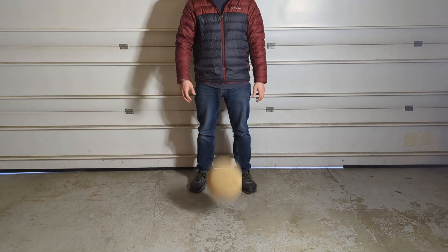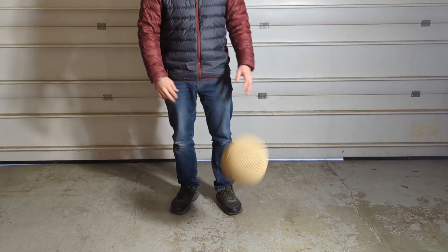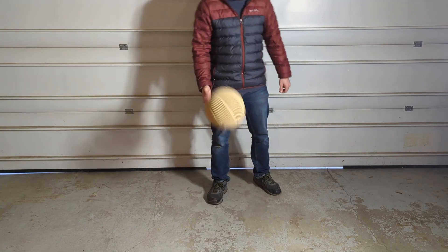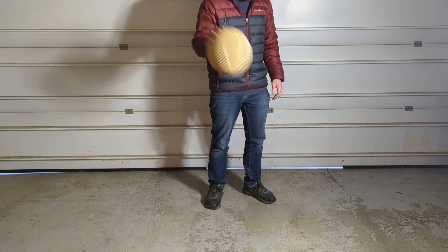Like my other videos, I'm going to start with the drop test, and it did just fine with that. The bounce test was a little interesting — because of the way it printed, some areas printed rather well, others didn't print quite as well. When I hit the not-so-great printed areas, it would bounce weird or kind of fly away from me.